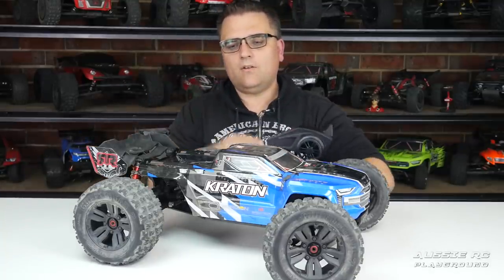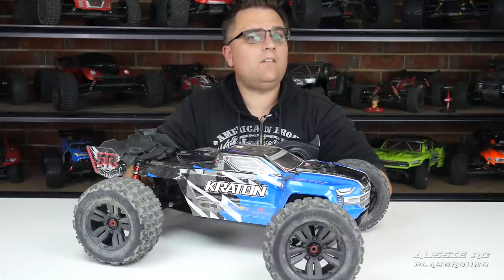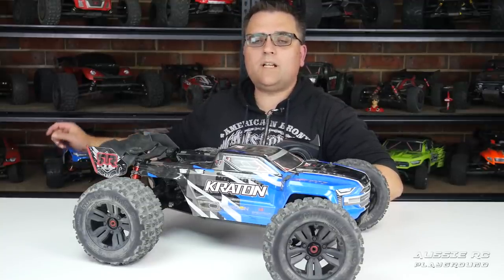Category number one is electronics, covering everything electrical in the vehicle including the radio. The motor, speed controller, and steering servo on these cars has been fantastic ever since Arrma upgraded them on the V2 cars. I've never had an issue with the speed controller, motor, or steering servo. Some people will dispute that regarding the steering servos, but I base my reviews on my own experience.